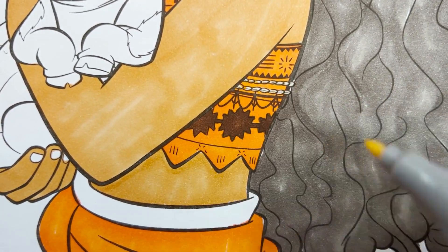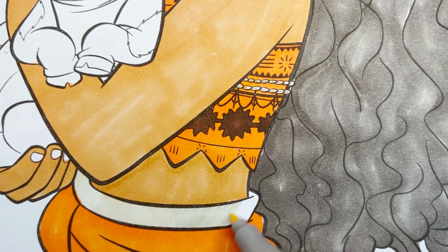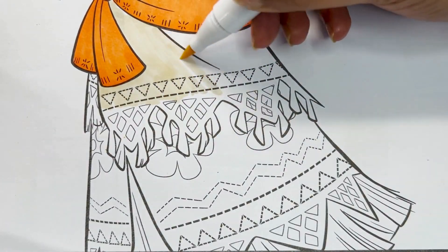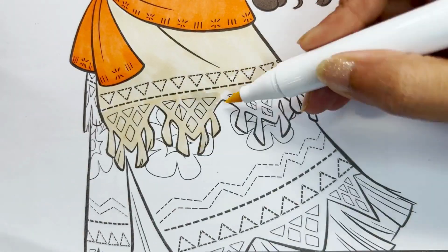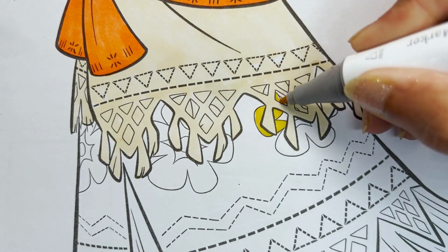Now let's use off-white for her skirt. Let's color these flowers yellow.